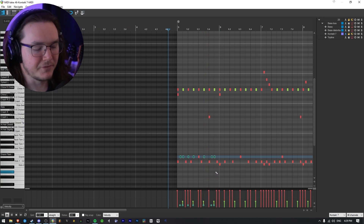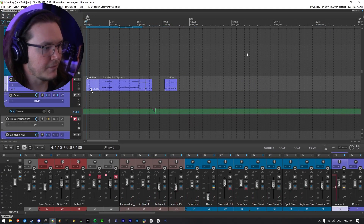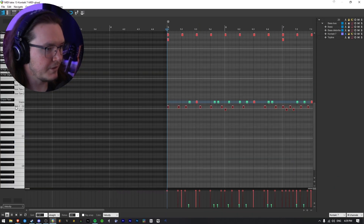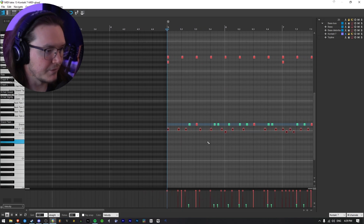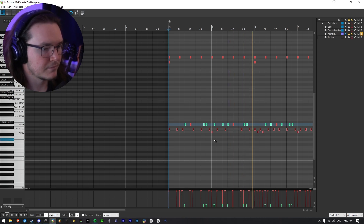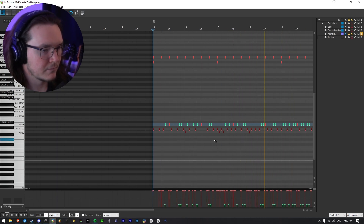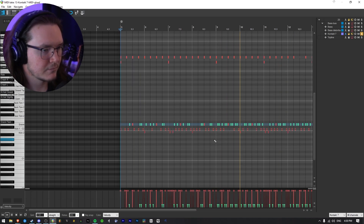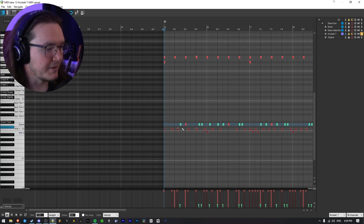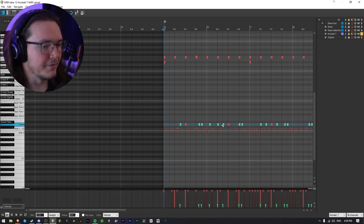I can throw the original drums back in and you can see what I was doing there — pretty similar, but I wasn't doing the crazy cymbal stuff; I was doing a lot more ghost notes. Compared to if you just had a snare hit, having those extra little ghost notes — the ear candy — really adds a lot of movement to the MIDI.